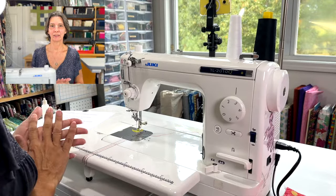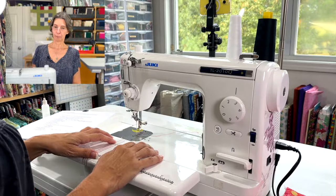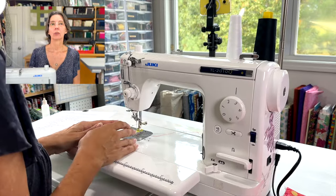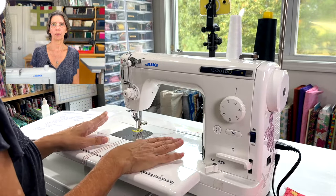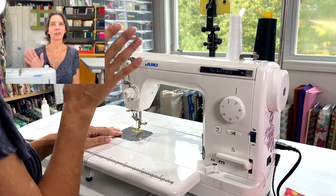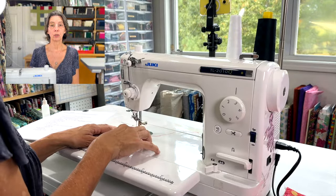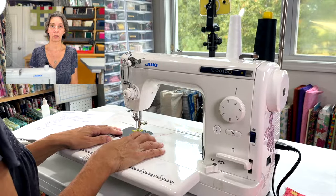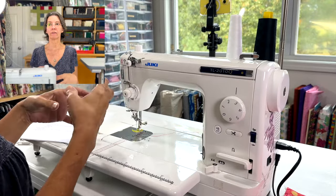Now let's get into the controls and features. This machine is a dedicated straight-stitch-only machine. I wouldn't say it's not a beginner machine — a beginner could certainly use it; in fact it's great for a beginner because it's very simple with only one stitch. There's no zigzag, no embroidery, none of that. So if you know you want to stitch quilts, this would be a good beginner machine. But if you want decorative embroidery stitches, this is definitely not the machine to start with.